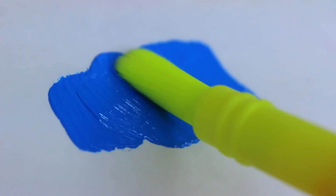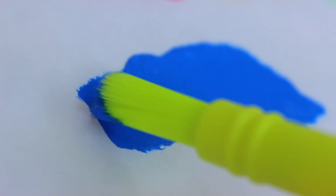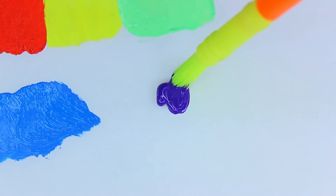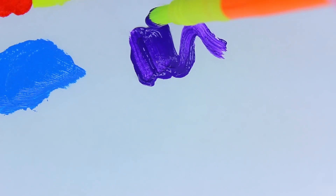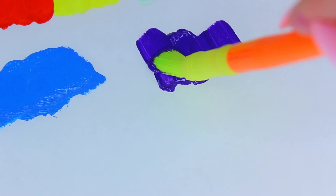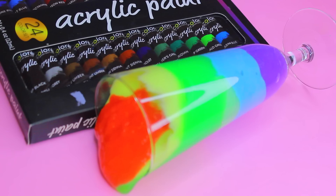When you visit their website colorwayart.com you will see they have a variety of arts and crafts supplies from drawing pads to markers, pencils, brushes, labels, and way more. All of these acrylic paints are non-toxic, so we are going to be making rainbow colored slime.